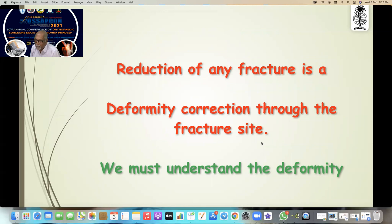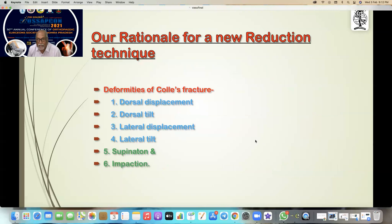Reduction of any fracture is a deformity correction through the fracture site, so we must understand the deformity to do the deformity correction. Our rationale for reduction: what are the deformities of a Colles' fracture? Dorsal displacement, dorsal tilt, lateral displacement, lateral tilt, supination, and impaction — this you have to write for your exams, but think about that one.